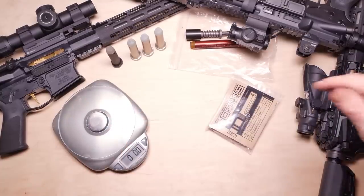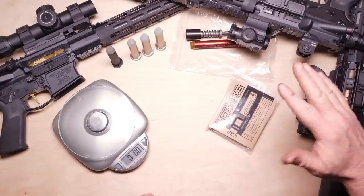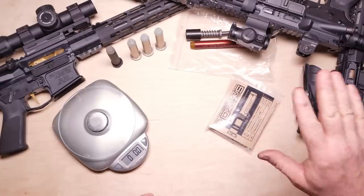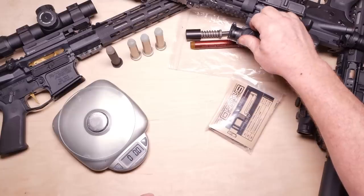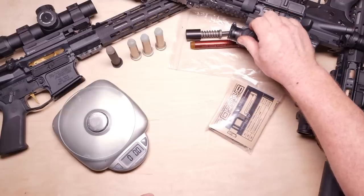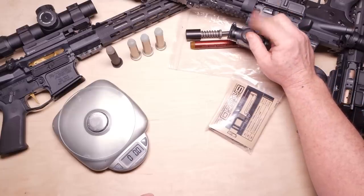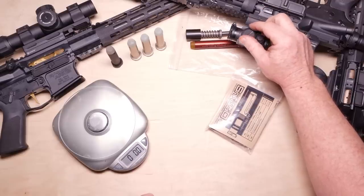By the way, these are all made by Luth AR. I got these off of Big Daddy Unlimited — there's a link down below. I just placed an order, kind of a guns and gear inspired rifle build. And just with my one order I saved over $110, and that included a Geissele Mark 8 15-inch handguard, a Seekens Precision barrel, and an Aero Precision upper stripped receiver.